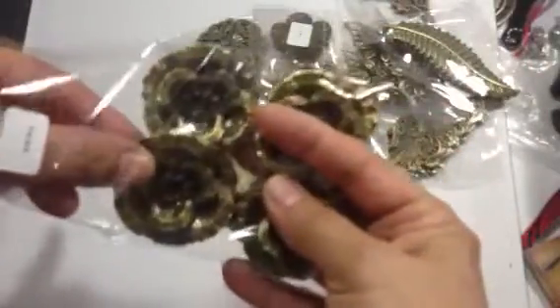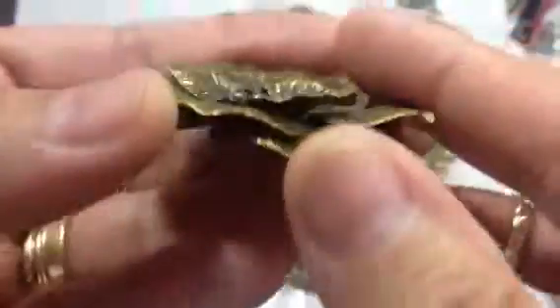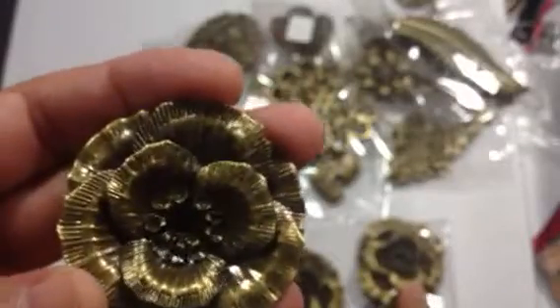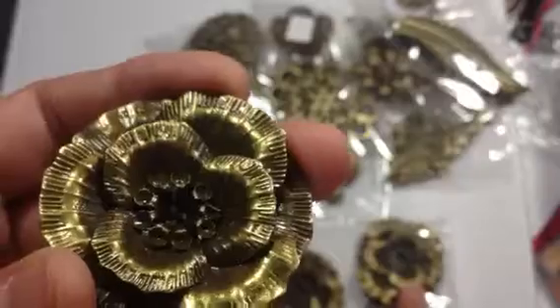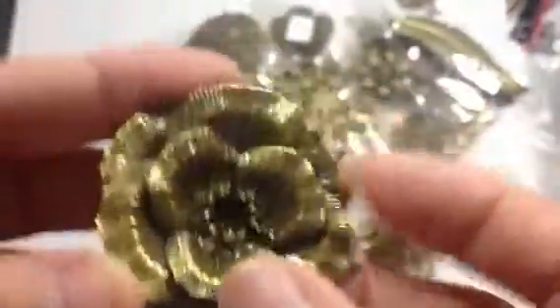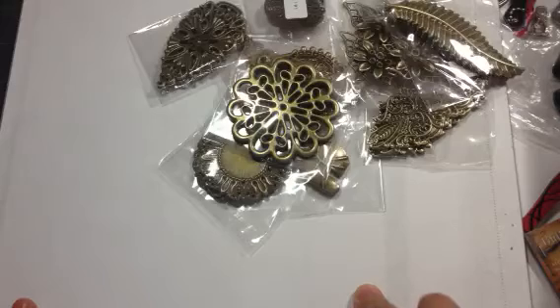I'm going to open this package and show you some of the items. This one is this beautiful flower and it's very dimensional and you get four of these in a package for $2.25. I'm not going to mention all the prices on these so you can go to their website — I'll put a link in my description box for the store. I just wanted to show you some of the items. I need to get a ruler so you can see the size.